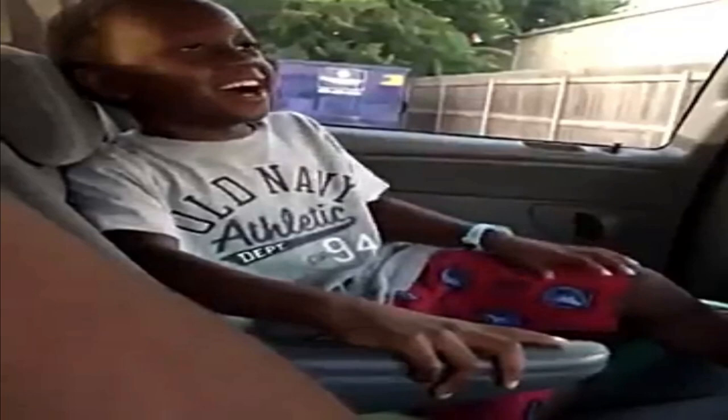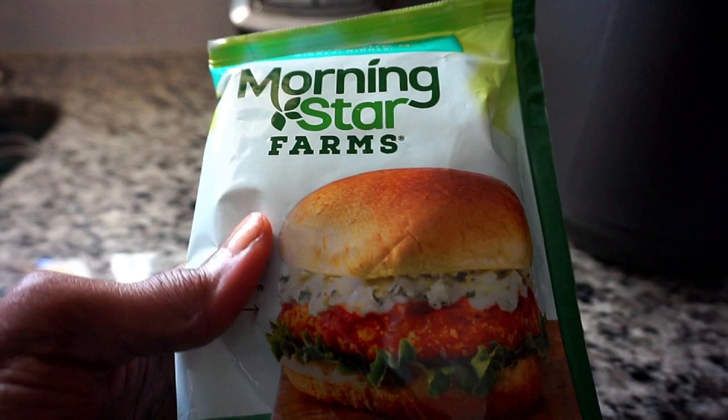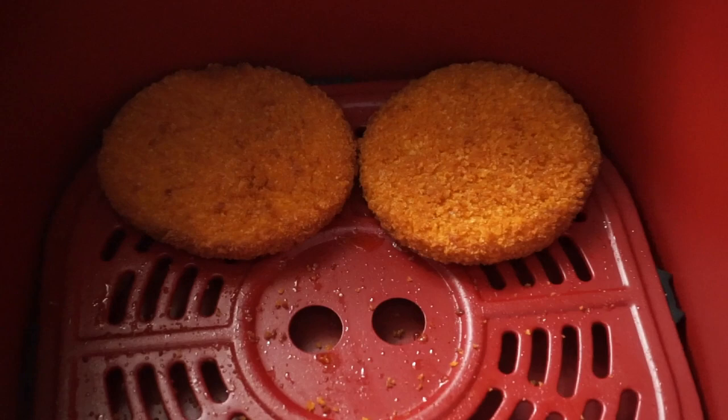Let's move on and make some veggie chicken burgers from Morningstar at 360 degrees. For about two minutes I had to improvise because we were out of buns and homemade mayo.